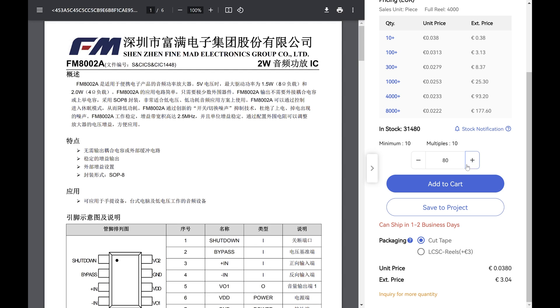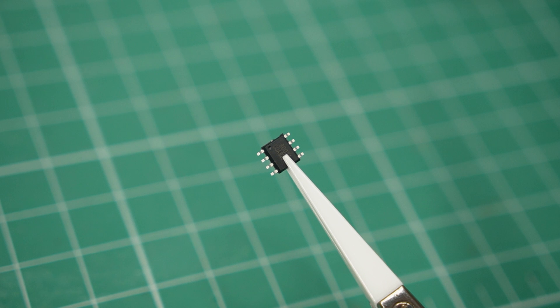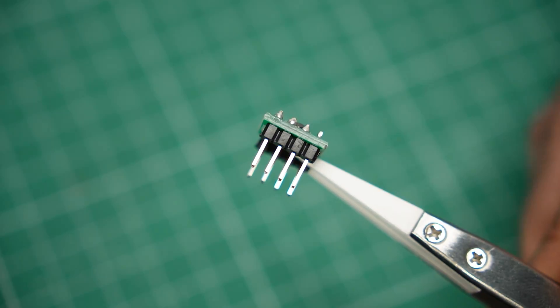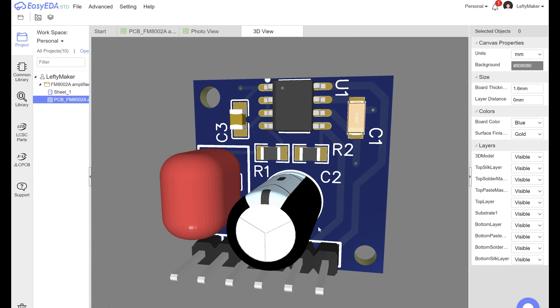So I went ahead and bought the chip and all the parts necessary to make it work. Now it's time for the fun part: designing the circuit board. This step is necessary if you want to use this chip for anything practical. It is an SMD component, meaning it is designed to be soldered on the surface of the PCB. Technically you can use one of those adapters that make SMD chips fit on a breadboard, but I chose to make my own PCB instead.